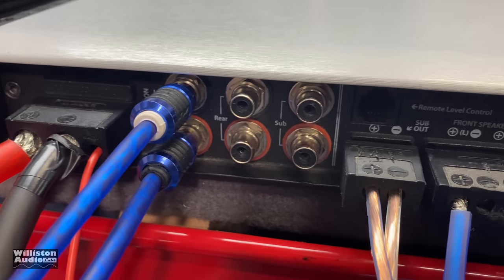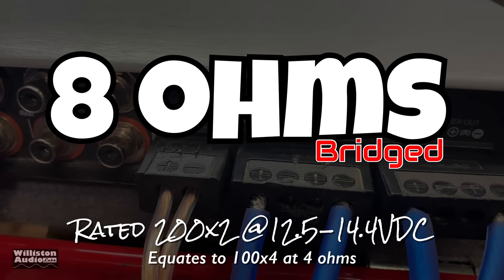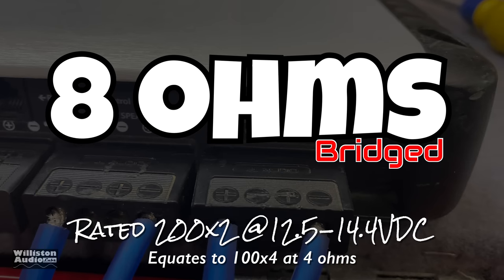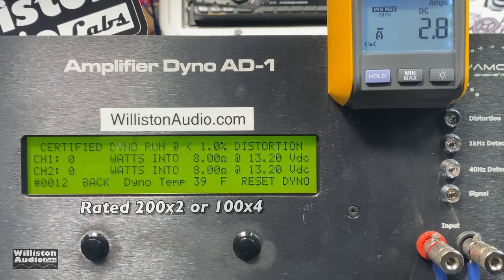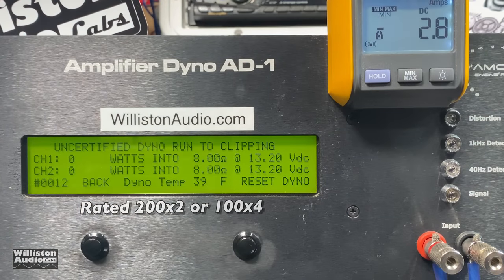First up we're going to test the four channel mode with the channels bridged. At 8 ohms bridged it's rated 200 watts by two, which equates to 4 ohms 100 watts by four. Here we go — 8 ohms bridged: 208 and 206 watts. Notice the voltage is low — I did this on purpose right at 13 volts — so it does its rated power plus more at that lower voltage, as it promises.